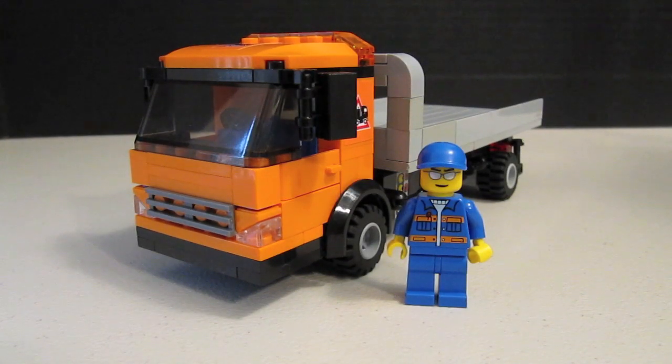What's up guys, BrickBoys518 here, and today we're coming at you with our newest MOC. It is a LEGO flatbed tow truck, or Wrecker MOC. It is based off an Isuzu N-Series truck.